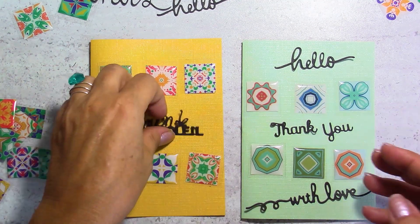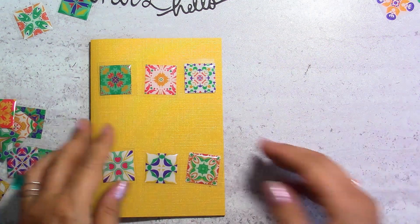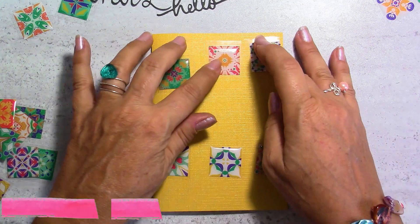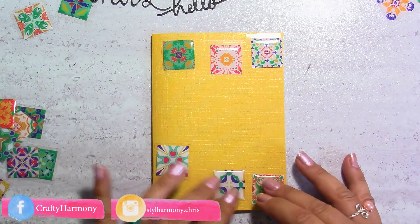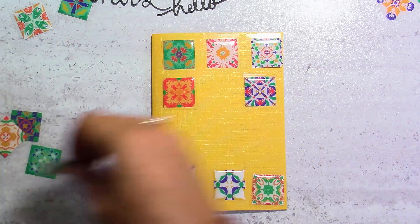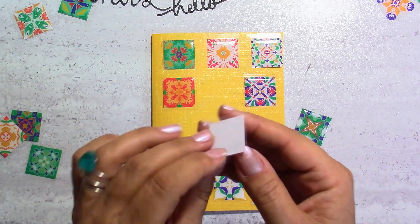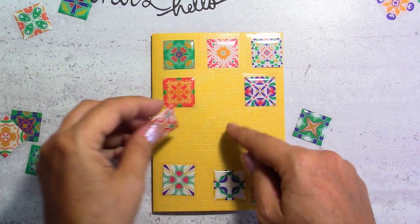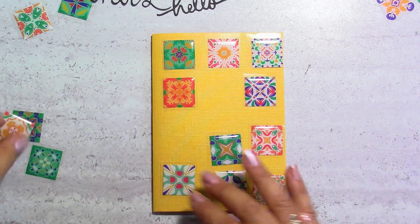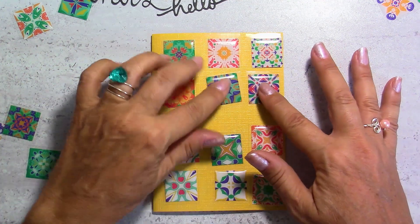I'm going to go back to the brightest color — I think it will show up even better on video. My first idea when I saw these stickers was to fill up my card completely. I've cut them down with the backing on, because if I lift it up it's going to stick to my card and be more complicated to move around. That's a little tip for you — you can decide how you want to arrange them.